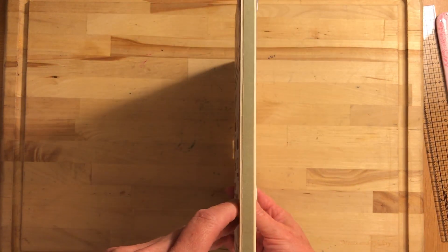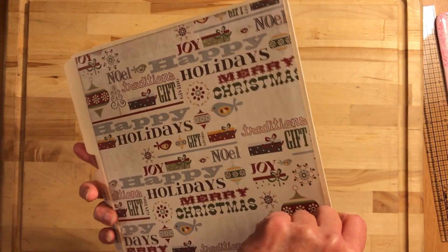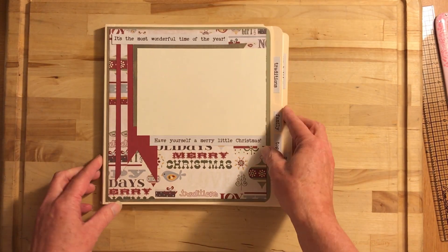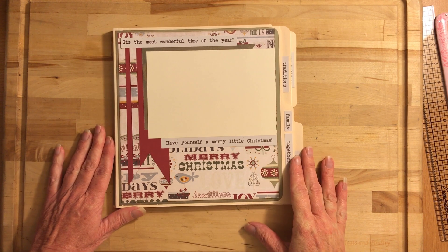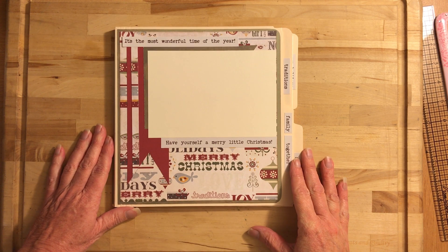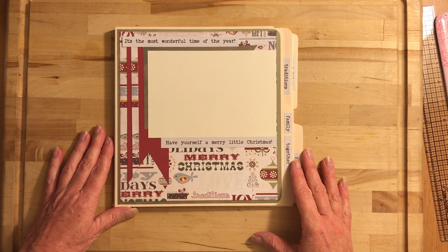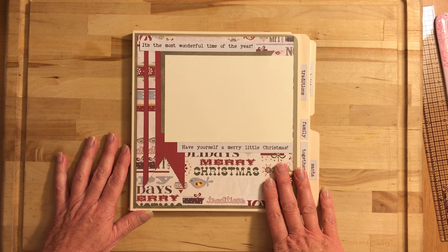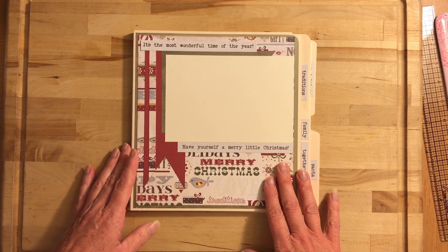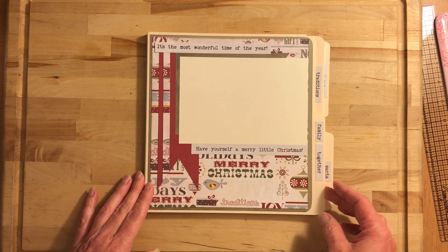This is a file folder album that I made, and it's out of the Fancy Pants Design paper. The name of the paper is 'Home for the Holidays' — it's an older collection and I love it. This took probably about four file folders to make. It is nine and a half by eight and three quarters.